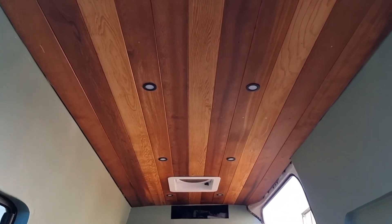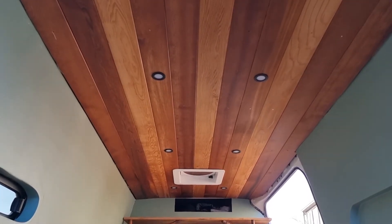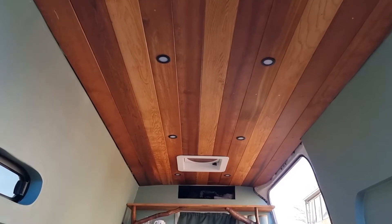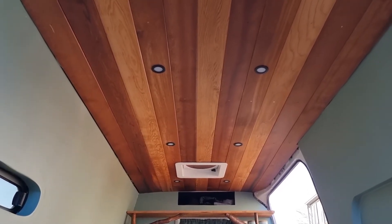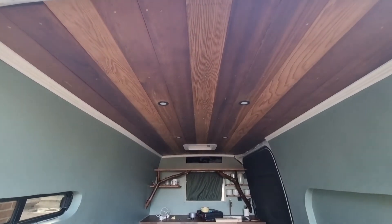Now it's time to start doing the trim. Because the part where the boards touch the walls isn't very clean and nice, I chose to get these awesome trims. These are made out of some sort of styrofoam and I painted them white and glued them on — they are absolutely gorgeous, I love this finished look.